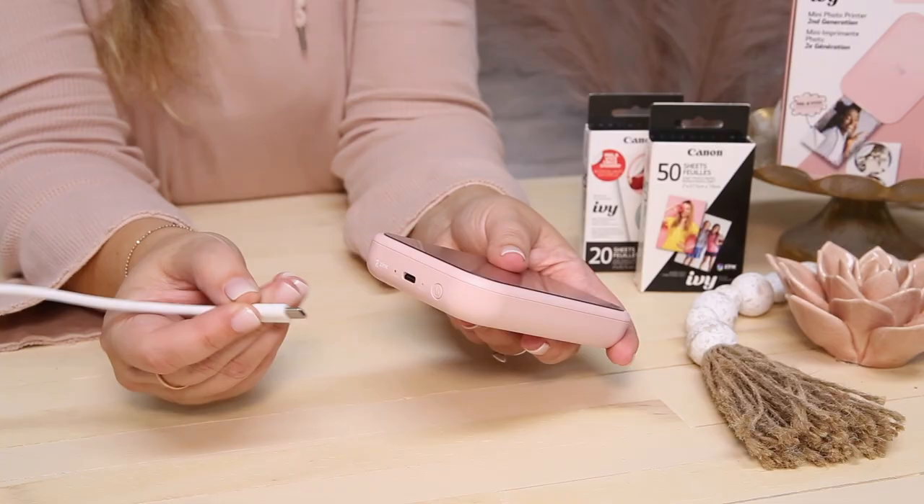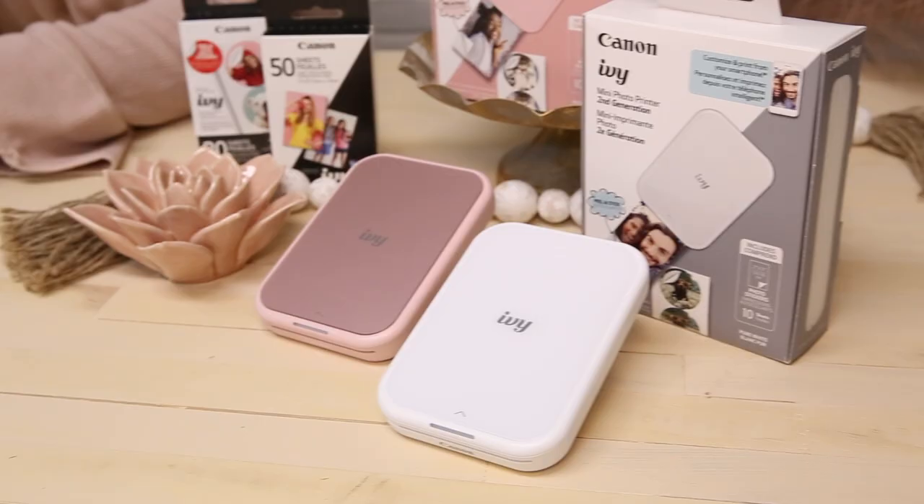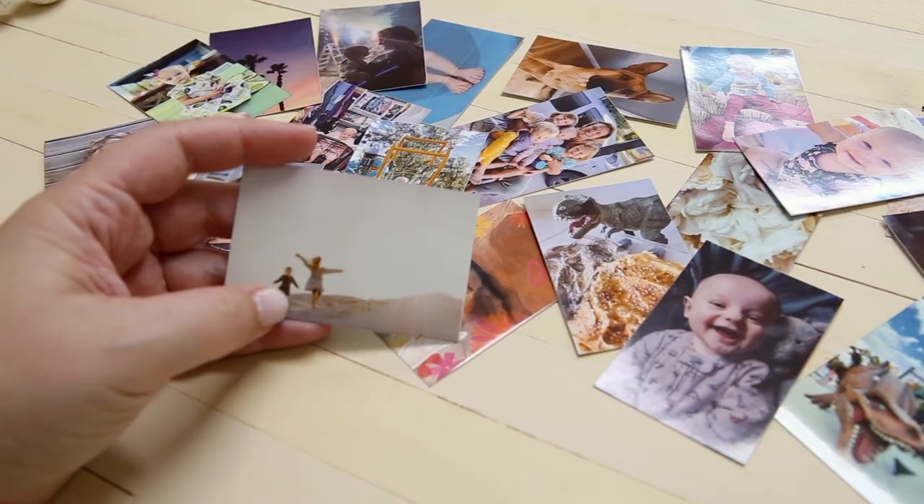One of the upgrades of this second generation IVY is the charging port. It now uses the popular USB-C charger and it charges in half the time of the previous model. So 45 minutes will get you a full charge and you can create 20 prints before having to plug it back in again.